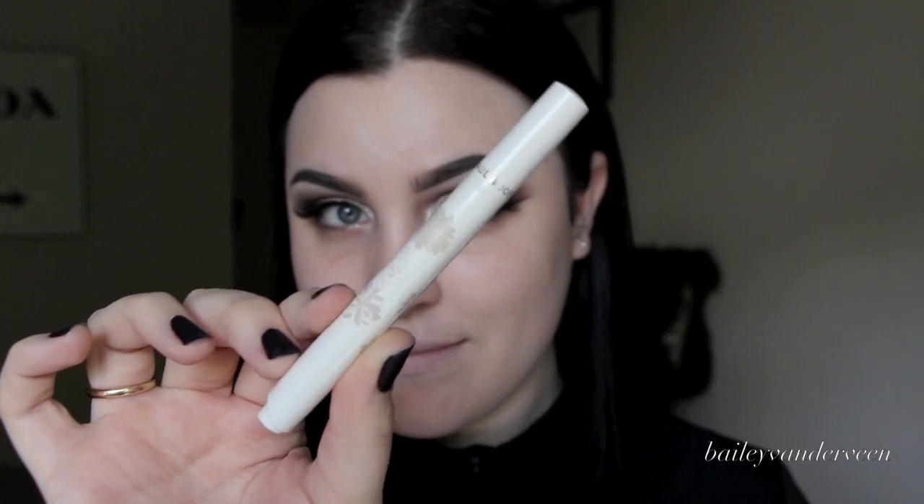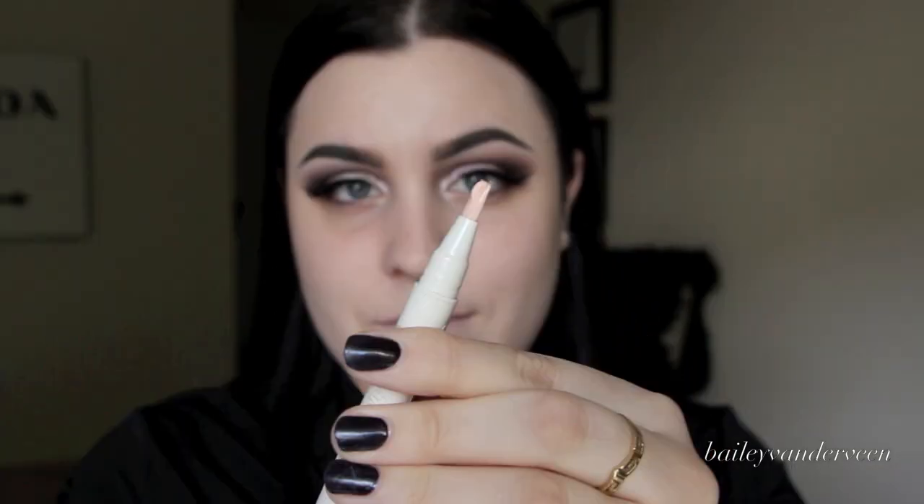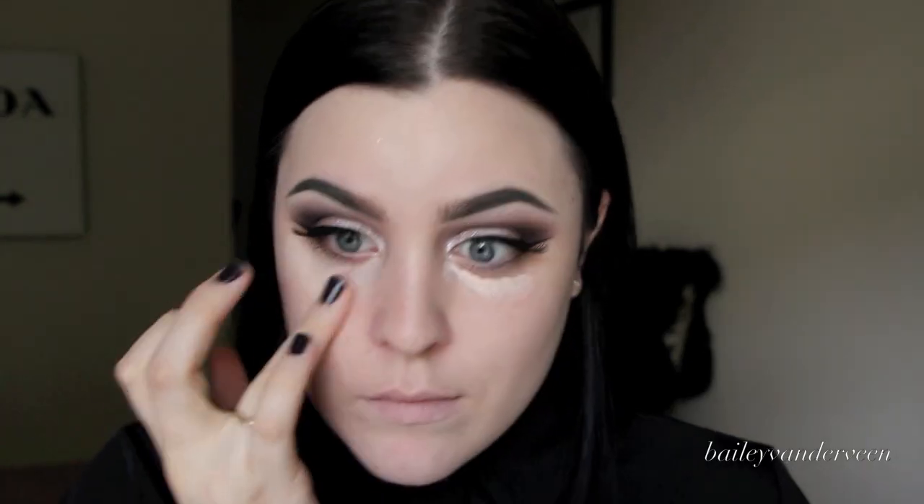My under eye area is one of my problem areas because I have dark circles and very fair skin. What I like to use is the Paul and Joe illuminating touch pen in shade 01. A great drugstore alternative is the Revlon Photo Ready eye brightener and eye primer. I apply a little bit underneath my eyes and pat it in with my finger — it brightens up my under eyes, adds a little glow, and color corrects any darkness, which preps me for concealer.